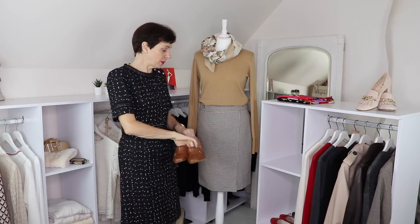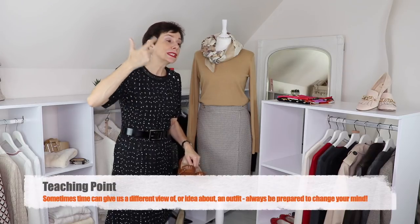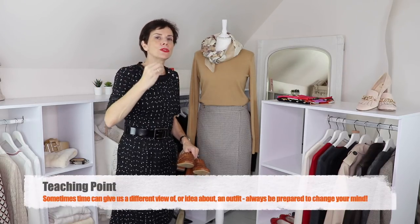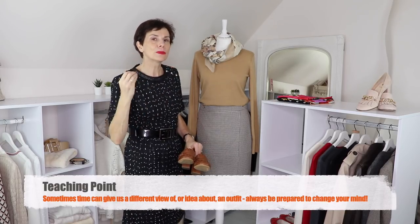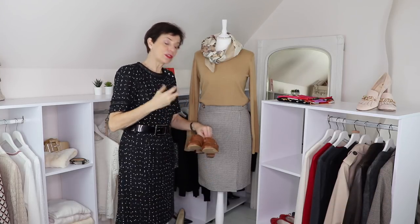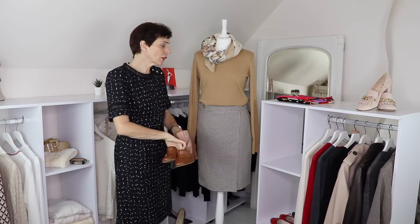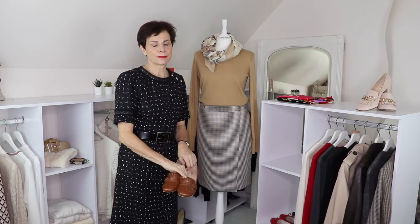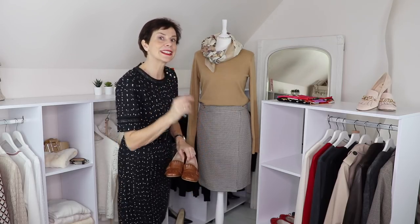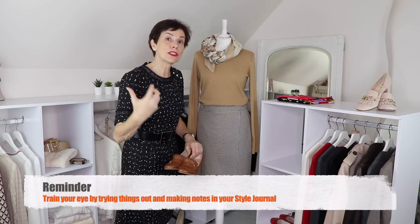Make notes in your style journal and take photos. You might put an outfit together and think you like it, then the next day you're not so sure. You need to let your mind get used to an idea. Maybe leave it a couple of days, go into your closet and look at it a few times — and eventually you'll decide it doesn't work, or that it actually looks really good. Always try things and make notes. Ponder. Train your eye.